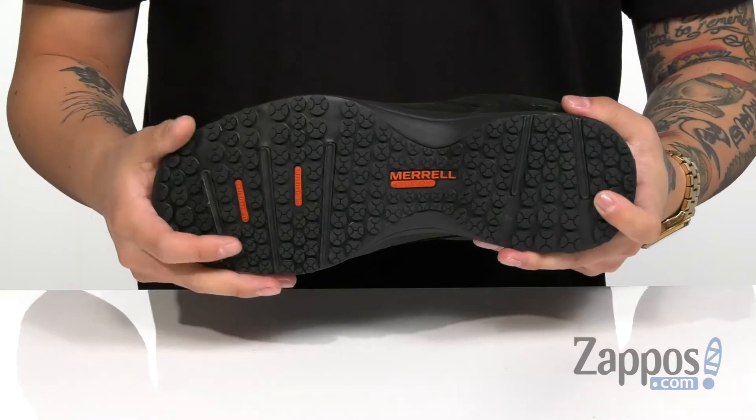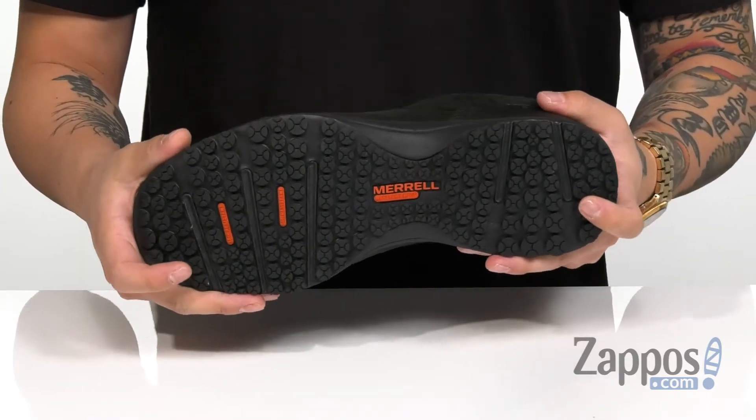A durable M-Select rubber outsole is slip and oil resistant. Protect your feet with steel and keep it comfortable with Merrell.